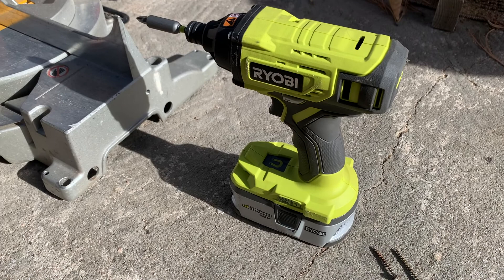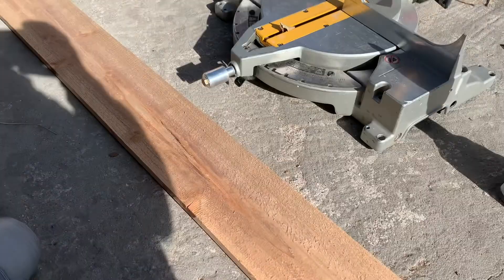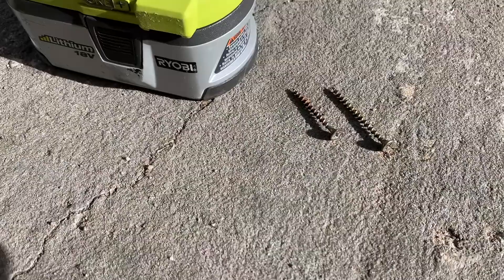I also have a chop saw — this is a DeWalt chop saw. You can use any kind of saw, and that's simply to get the right length on our picket. Obviously that's the last thing we need along with our new picket. The other thing you're going to need are some new screws potentially. These are actually older ones that I already took out.